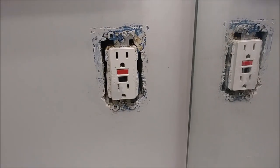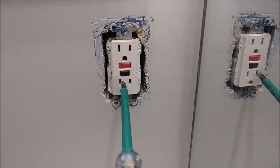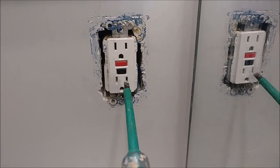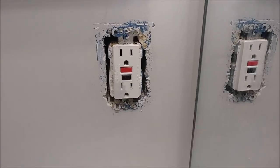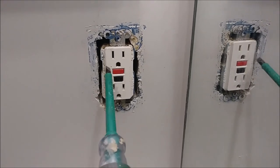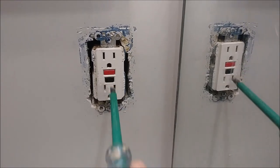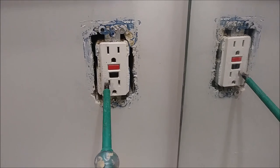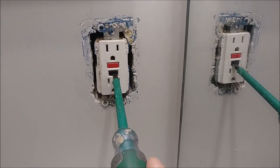I just want to say a couple of words regarding the GFI operation. There are two buttons here — one of them is reset and one of them is test. When you actually press the test button, it has to disconnect the GFI outlet from the appliance connected to it, which means it disconnects power. And when you press reset, it will connect power back. What happened with this GFI is that the test functionality does not work.